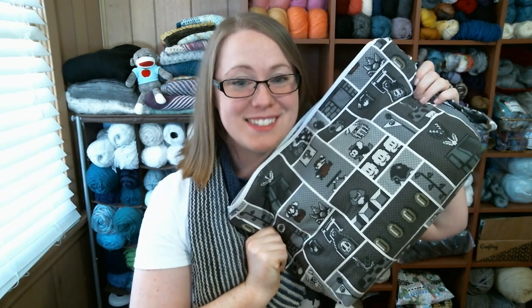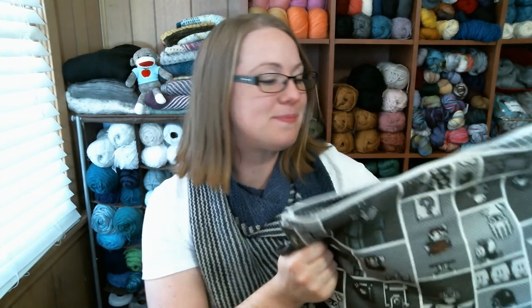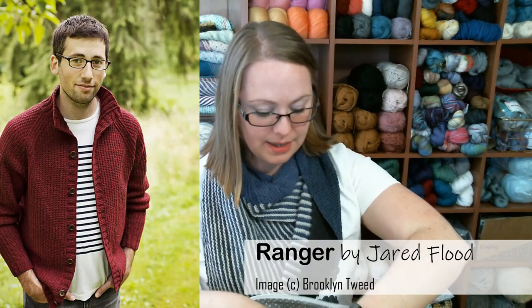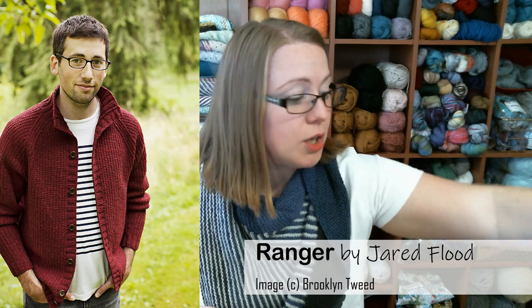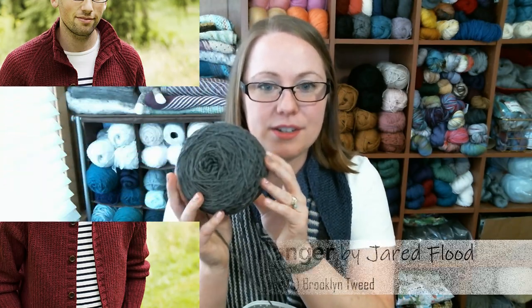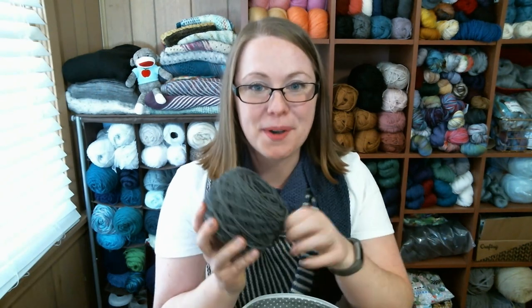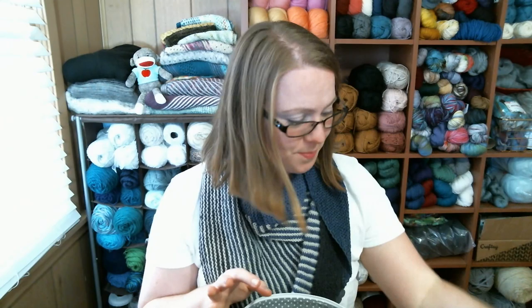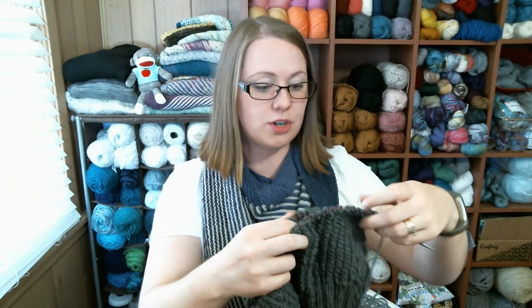My next work in progress is living in my sweater-size Mario bag — it's Michael's sweater. Michael is my husband. I'm knitting a Jared Flood pattern called the Ranger, which is a bottom-up sweater. I just caked up another skein of yarn because I finished one while knitting. I've finished both sleeves of the sweater and I've started the body.